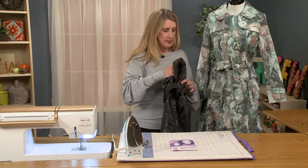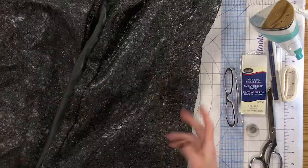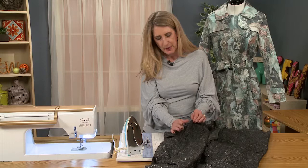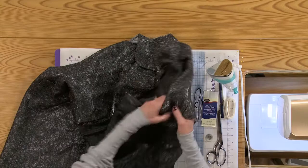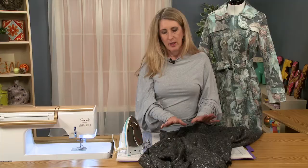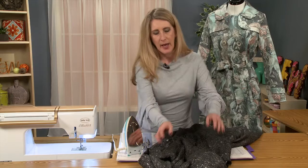I've even started another project that I can show you, which is also a very untraditional trench coat. This is actually a lace, kind of almost a spiderweb lace, over a metallic fabric. This coat will be perfect for an evening out, so over a nice little cocktail dress.